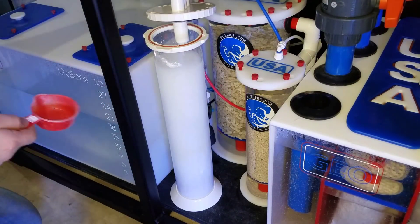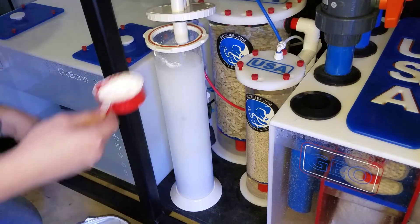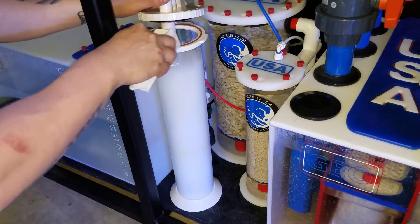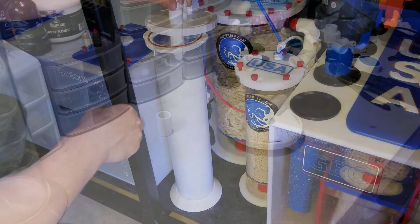This is what the kalk reactor looks like. In this video I'll show you everything you need to do to actually build the reactor. In the next one we'll be adding it to the 300 and setting up the programming, and in the third one we'll be doing an update on how I dialed this reactor in with the calcium reactor.